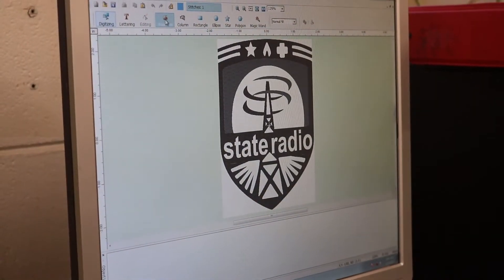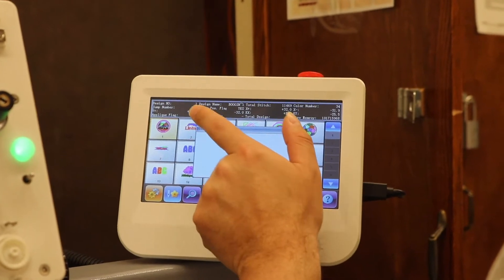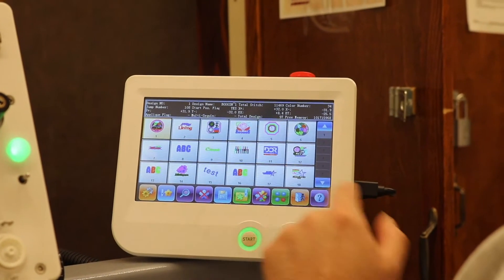Once the design is digitized, it is then saved and printed. The digitized format is then transferred to a USB flash drive and uploaded to the embroidery machine control panel.